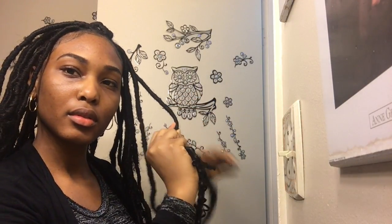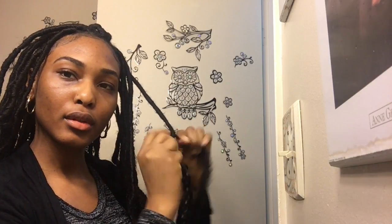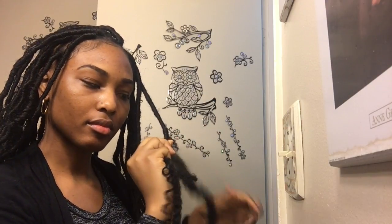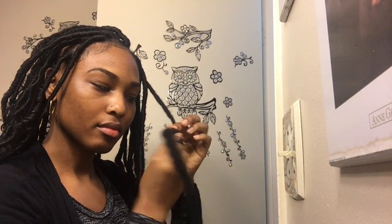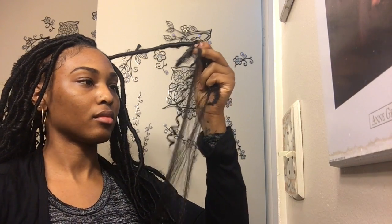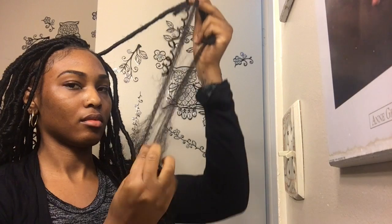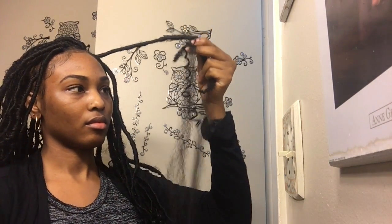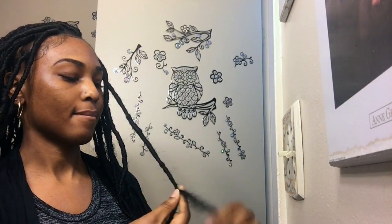If you want long faux locs, you'll need to do this extra step: take an extra piece of Marley hair, twist each piece in opposite directions, and continue wrapping it around like you're extending the faux lock. This gives you more hair to wrap and you just keep going down until you reach the length you want. Once you run out of hair, alternate from each side to thin it out at the bottom.